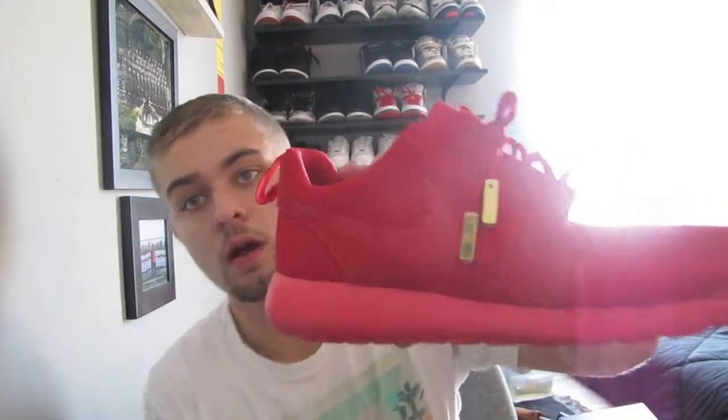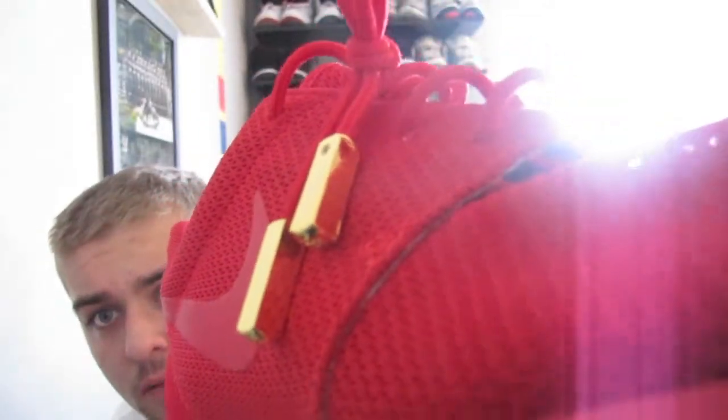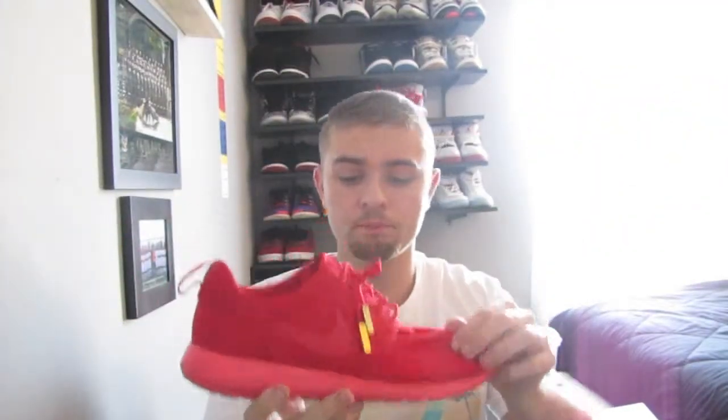I put on my own aglets that I ordered from Rope Lace Supply, which I'm very happy with. It comes with a screwdriver kit that you install yourself, and it's a pretty good quality product — I think it was twelve dollars for all four of them.